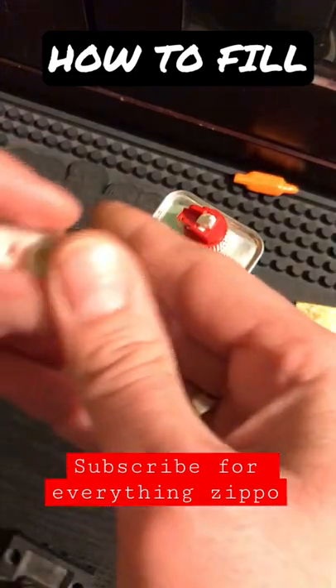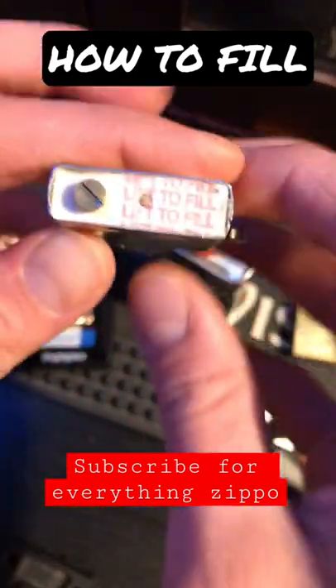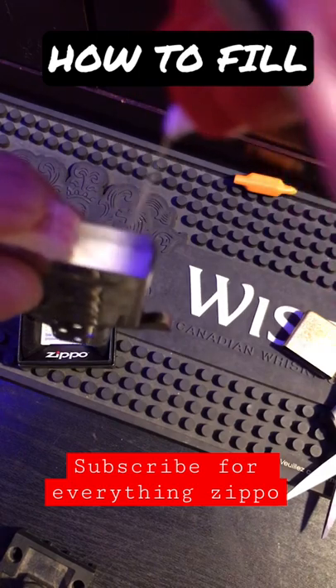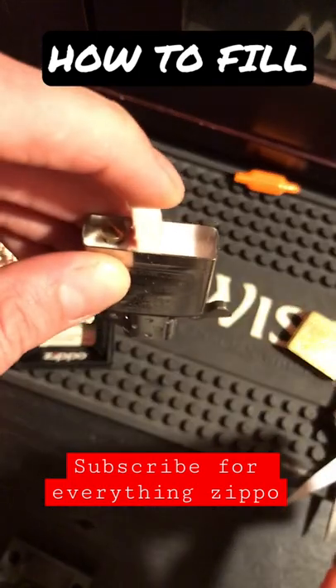Take out the insert. There's a label that says 'lift to fill' — that's not the filling port, that's where you put a spare flint. Fill it up for seven to eight seconds, then let it sit for as long as you've been filling it.